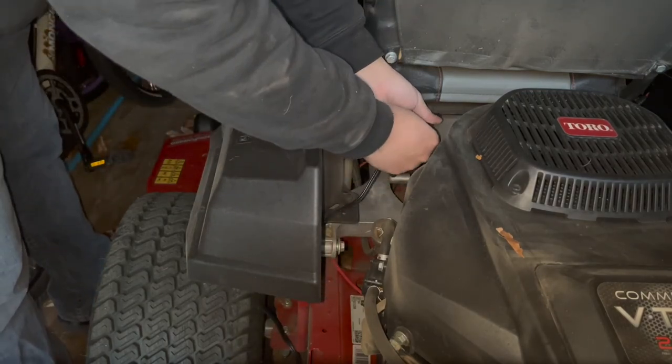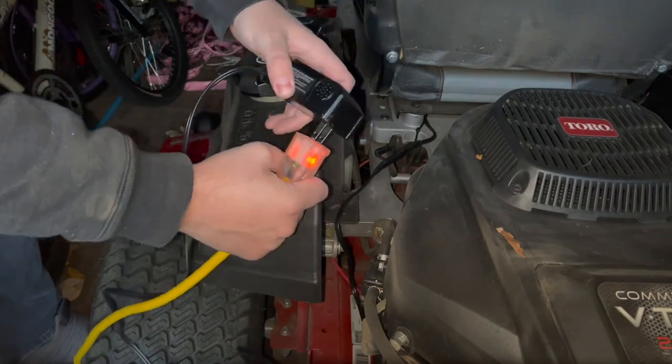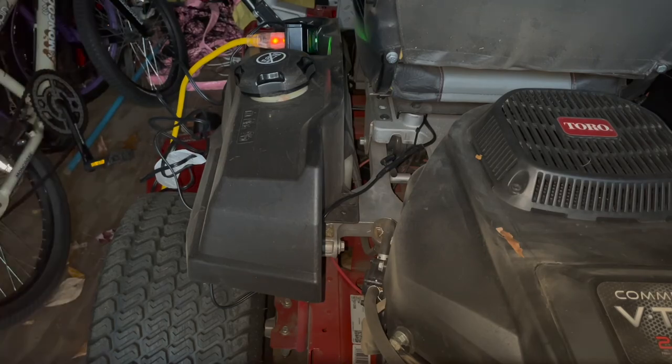Finally, all that's left to do is park the mower in the shed and plug in the battery tender for the winter. Well, that'll do it for this project. Don't forget to subscribe to the channel so I can see you all again on the next one.